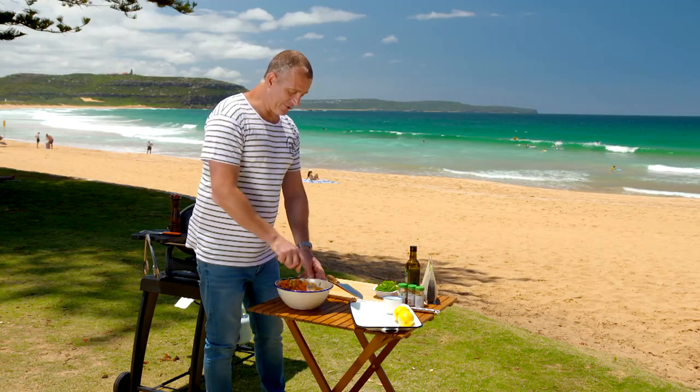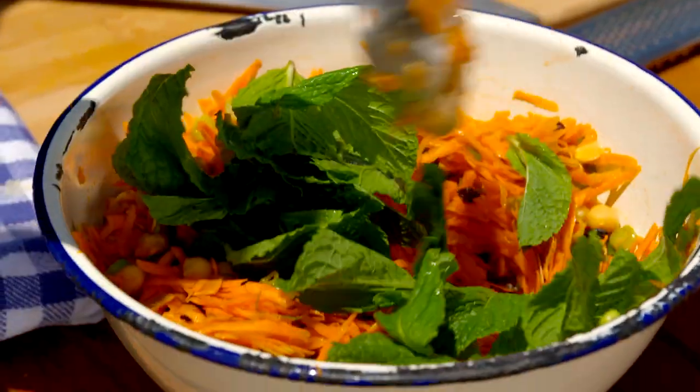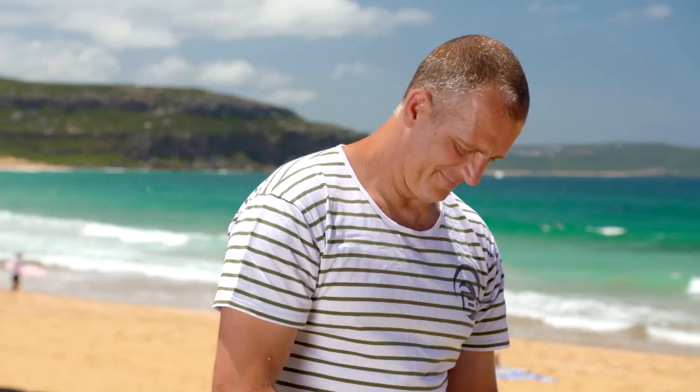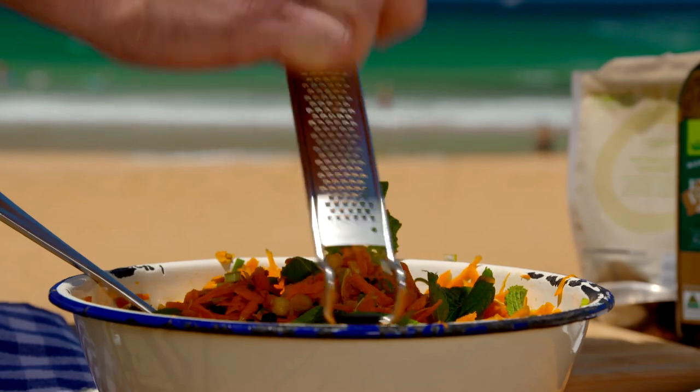As much as anything else, I really do love the colours. Mint leaves will give it some extra perfume. A simple dressing of lemon and olive oil is all it needs to finish it off.